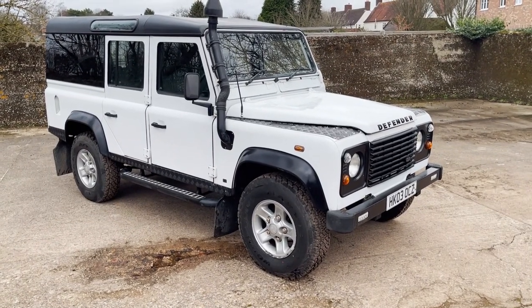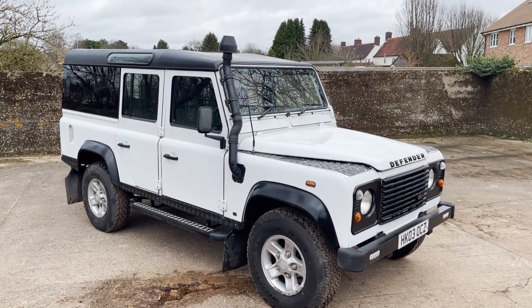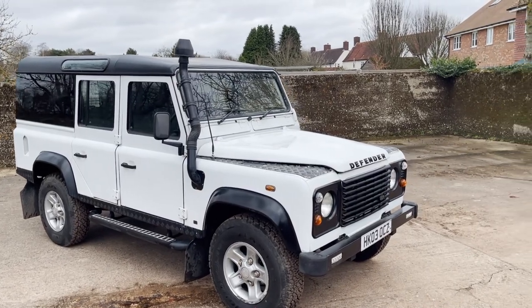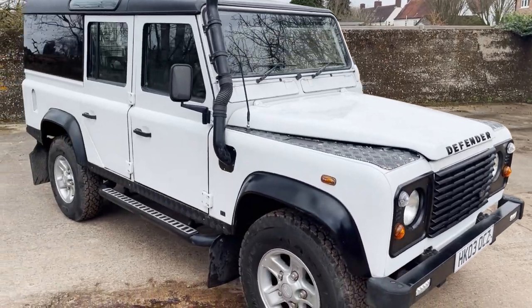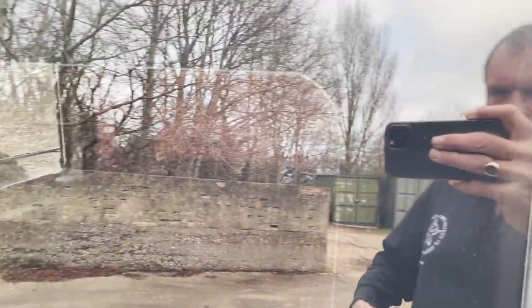Let's have a look around this 2003 Defender 110 TD5 County Station Wagon, finished in frozen white with a matte black roof and black accents like the wheel arch eyebrows and stuff. Also got black checker plate on the wingtops, the modesty covers and the rear quarters. It's got panoramic style rear windows - this bit isn't glass so you can't see through it, but they look panoramic from the outside.